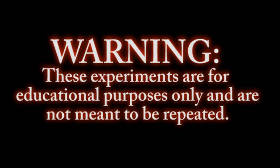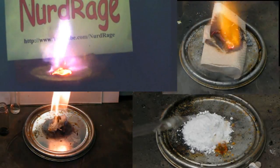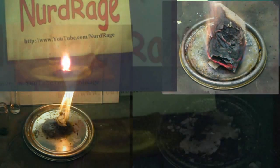Warning. These experiments are for educational purposes only and are not meant to be repeated. Greetings fellow nerds. In this video we're going to show you four ways to make fire without matches using chemistry.